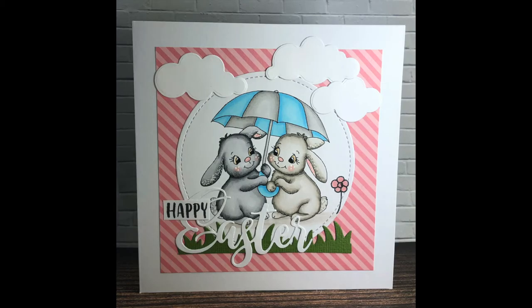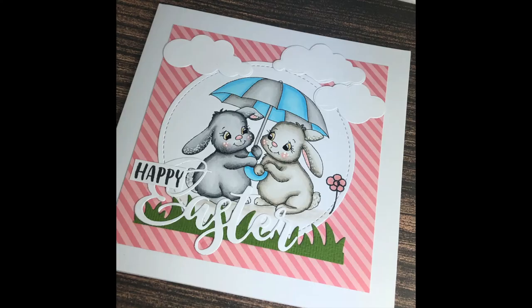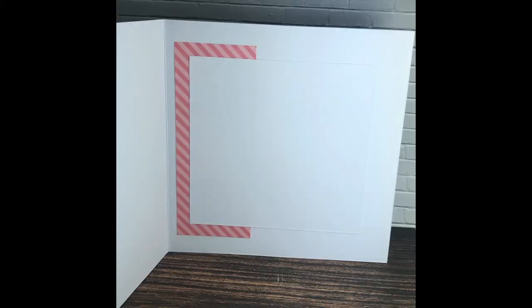That's my card complete. I do apologize that I missed the end of the process video. The patterned paper is from Lawn Fawn and the 'happy' word is from Neat and Tangled Cottontail Cuties. Thank you all for watching and I hope to see you all soon — bye!